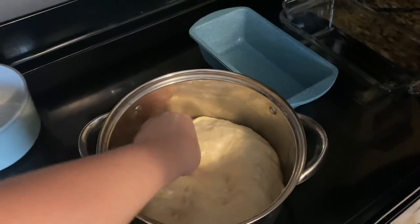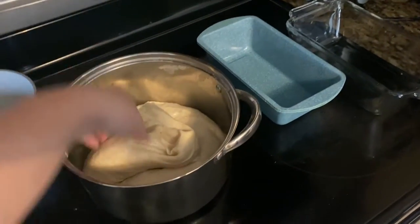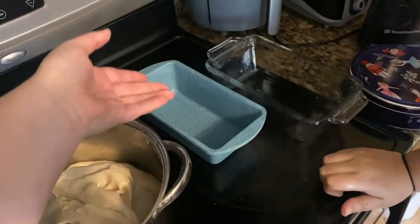As you guys can guess, it's definitely done. We just need to knead it, divide it, and let it rest. Then we can shape it — we could even make little rolls.